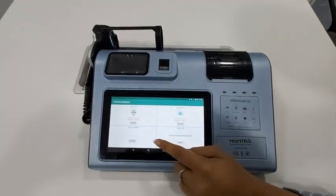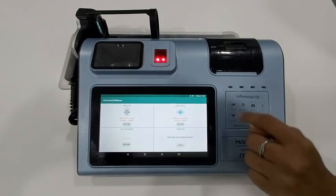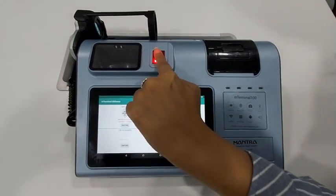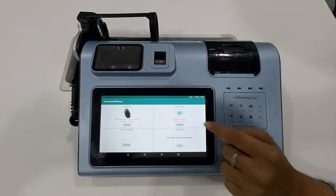To scan a fingerprint, click on the capture button. Now place your fingerprint. The fingerprint is captured.